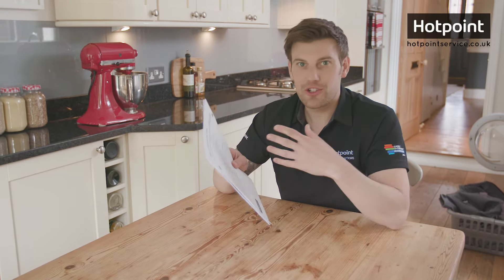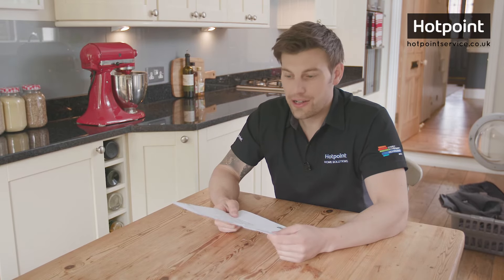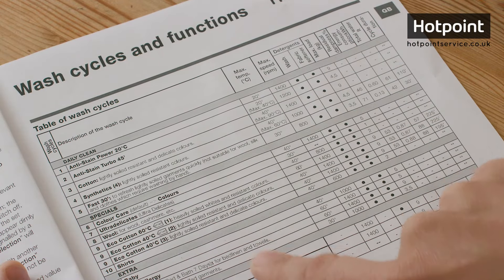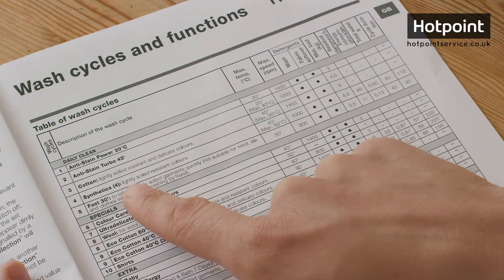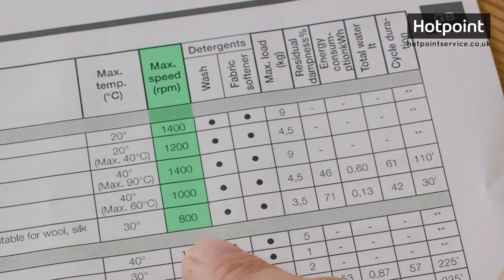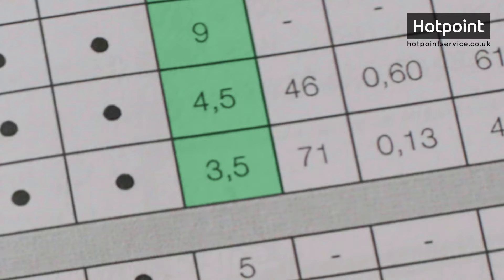Here's something that most people put straight into a drawer without ever really looking at — their washing machine manual. It lists all the programs your washer can do, and if we have a look along the row it also shows you each setting that the wash cycle uses: for example, max temperature, max spin speed, and most importantly, washing machine load.